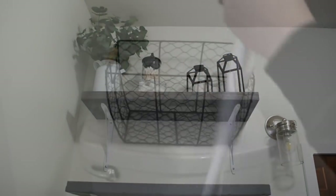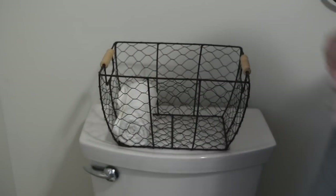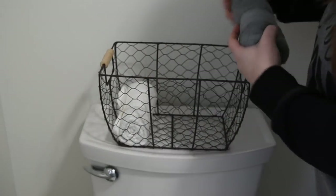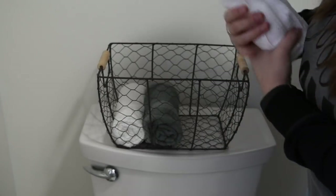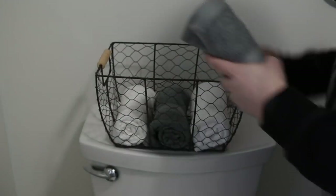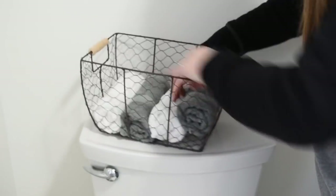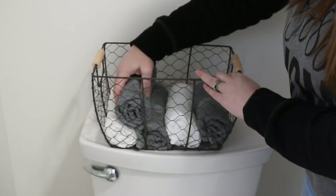I also got a clear container with a lid from the Dollar Tree to hold cotton balls — it looks really nice up there. I'm using an old candle holder I had to put Q-tips in. I started out with towels in a basket, but I also had a wooden crate I was going to put toilet paper in and set on the back of the toilet — it was just too much white, so I swapped some things around.